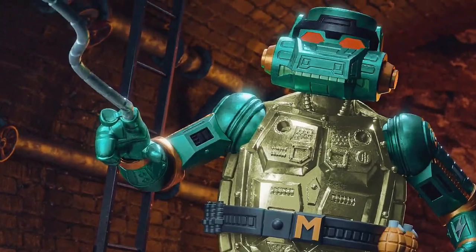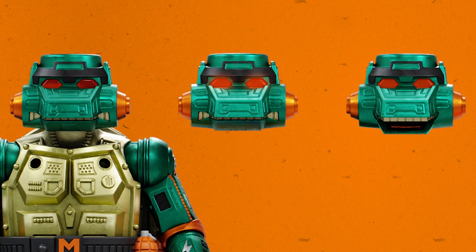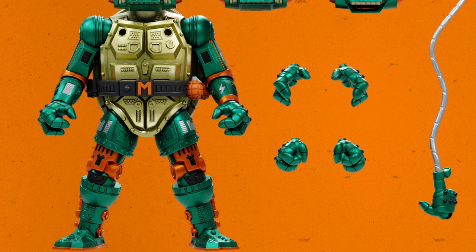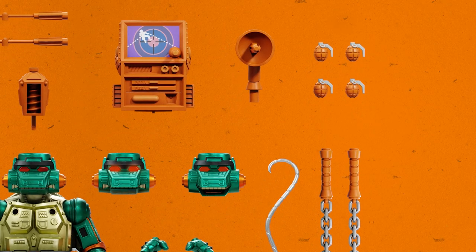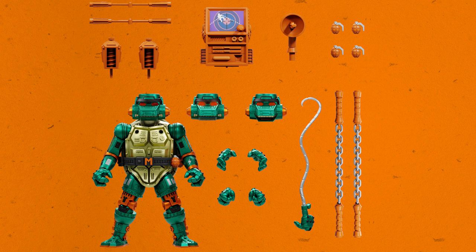Next up is Warrior Metalhead Michelangelo — a deep cut for you vintage collectors. He comes with three interchangeable heads: the neutral head, a new smiling head, and an alternate head with light piping just like the vintage toy. He's got seven interchangeable hands — gripping hands, fists, open hands, and a finger whip hand. He's also got four grenades, two real metal chain nunchucks, a portable party pack, a radar foot blaster, and his utility belt. This guy comes with everything you could need.